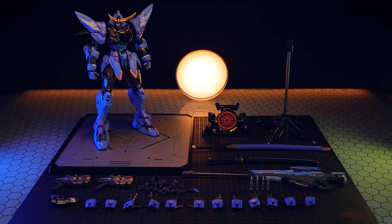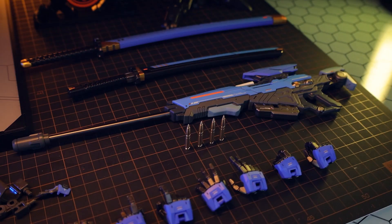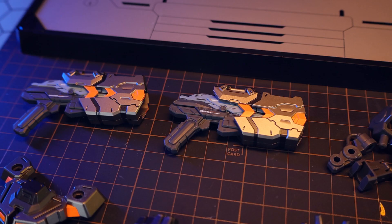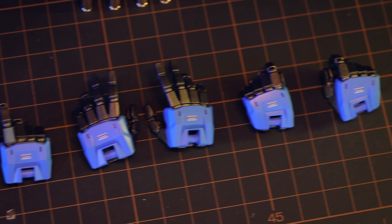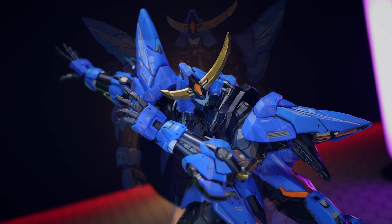Jumping into the accessories, here is the Mosho Date Masamune with absolutely everything that it comes with. This comes with a ridiculous armory, some of which we would have seen with the Takeda Shingen, like the stand, the magnetic base, and maybe even the swords. Inside the box, we've got a whopping seven pairs of hands, which of course is 14. These are split up into expressive posing ones like fists, widespread open hands, relaxed hands, and a bunch of different hands for using with the weapons and equipment.